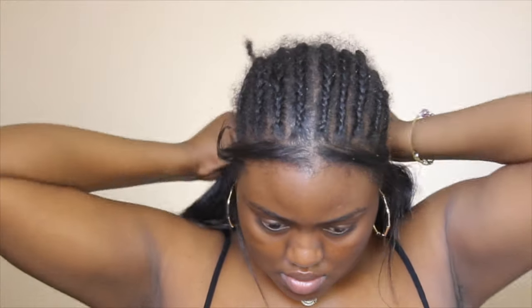Now I'm going to pull this wig over my head, starting from the back and pulling it up, then taking the two combs on the sides and very delicately and softly sticking them under my braids. Sometimes combs can pull at my hair and my edges can't really take too much tension, so I do it very softly. It has nothing to do with the wig — it has everything to do with my hair and my edges, because my hair is not that thick so I have to be careful.